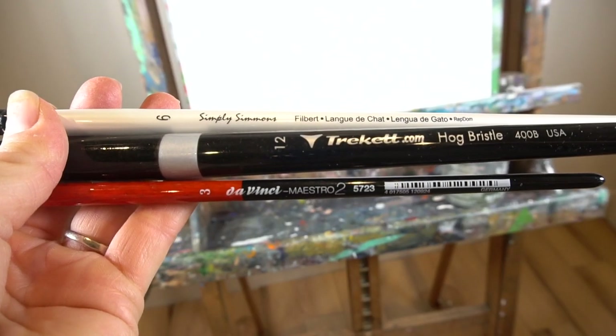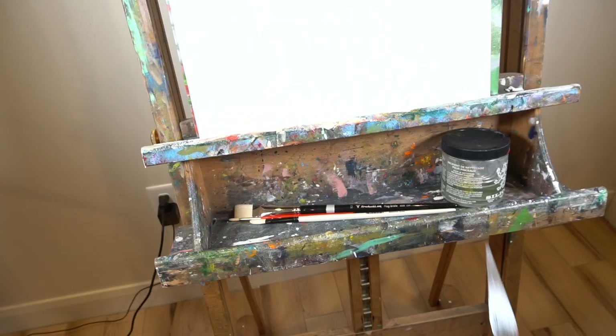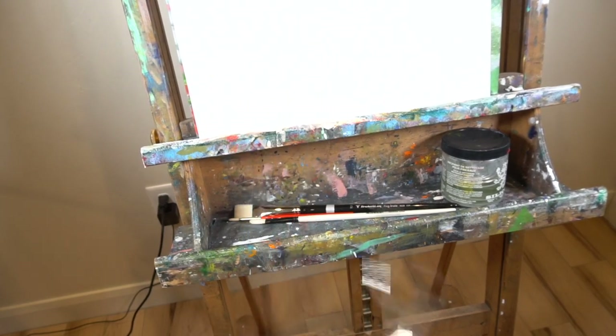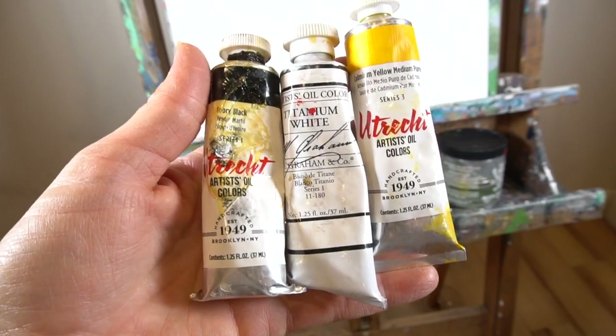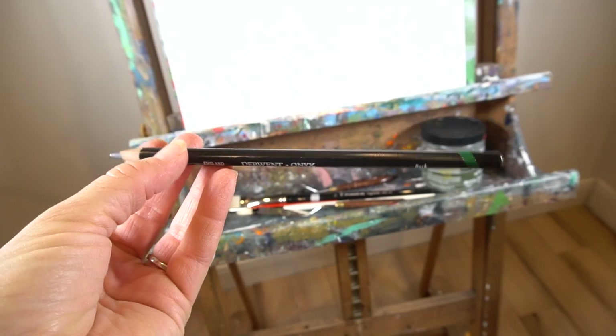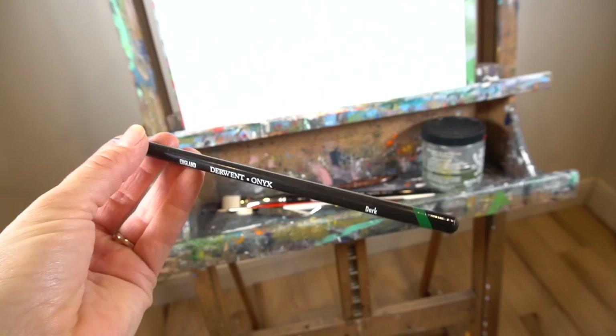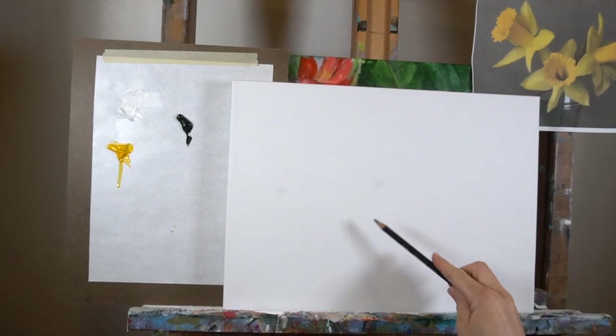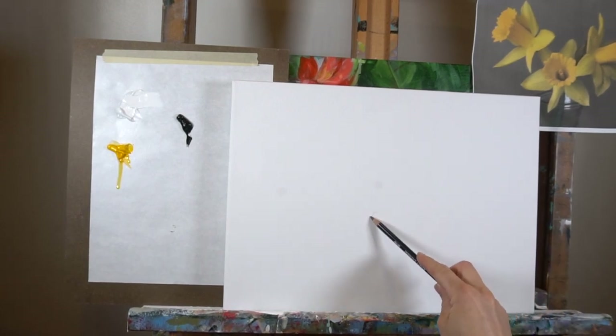I'm using three brushes: a big flat brush, a filbert brush, and then a small round. I actually just use the palette knife on the right, not the one on the left. And then you need white, black, and yellow oil paint. You can also use charcoal to sketch with, or even paint, but I'm just using a pencil — just don't press hard. And on the left I have my palette; it's just a paper palette.